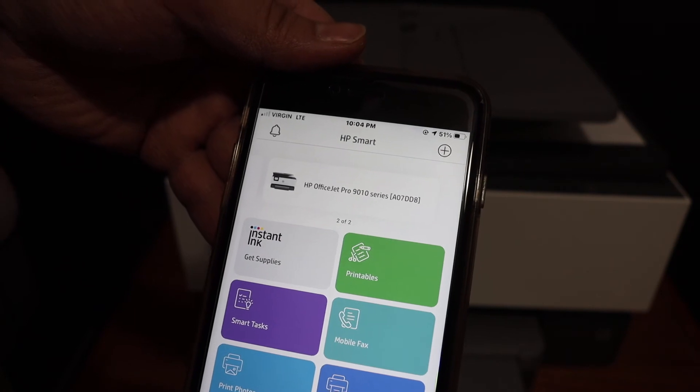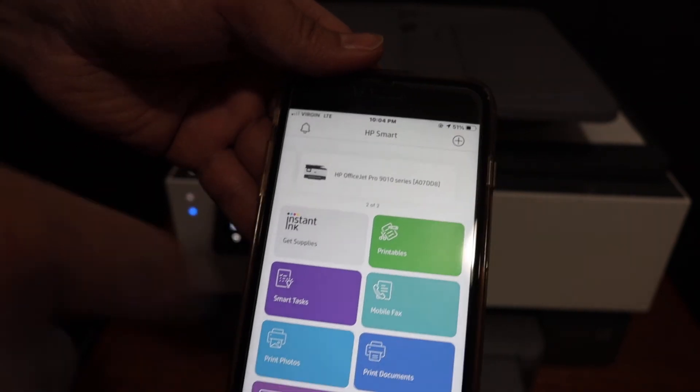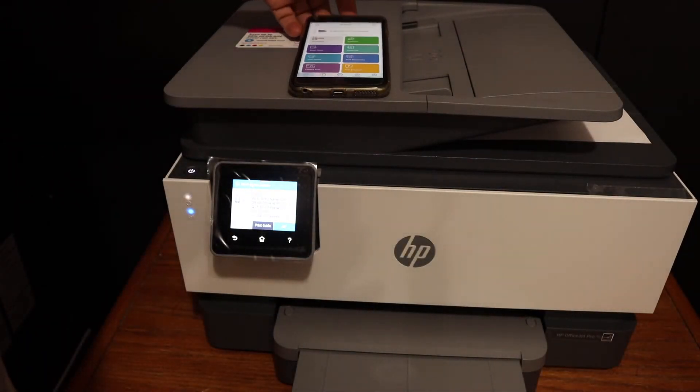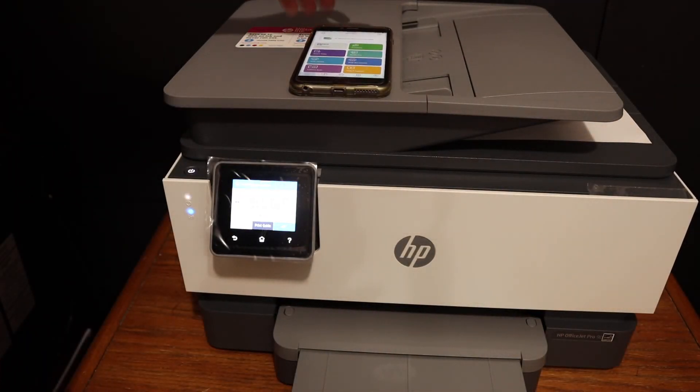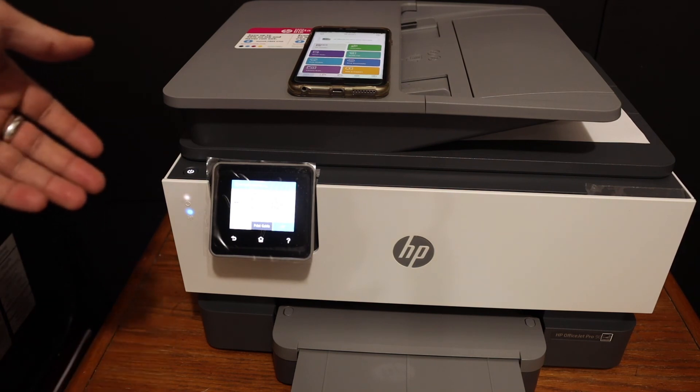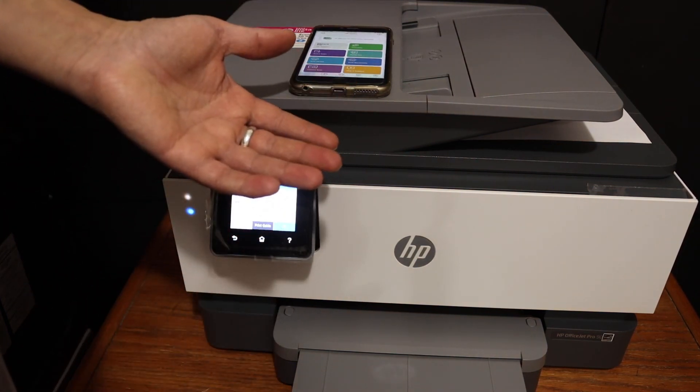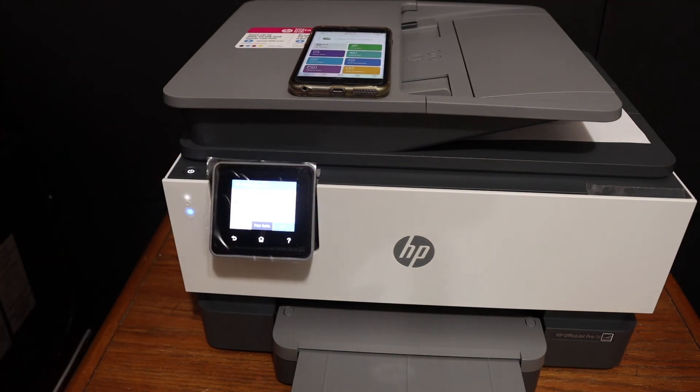This way we can add the printer and use it for wireless printing and scanning. This inbuilt feature is really useful — if we don't have a home or office Wi-Fi network, we can directly connect our printer with any device for wireless printing and scanning. Thanks for watching.